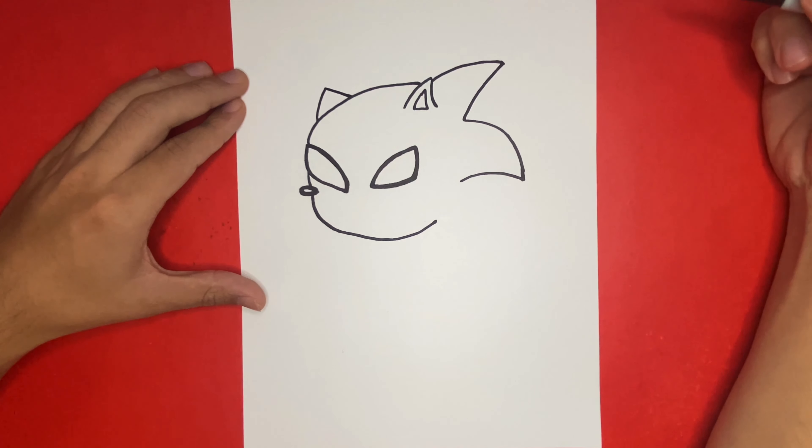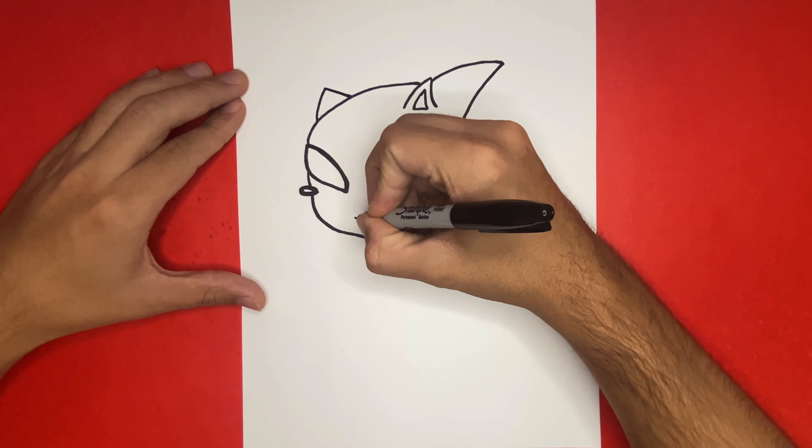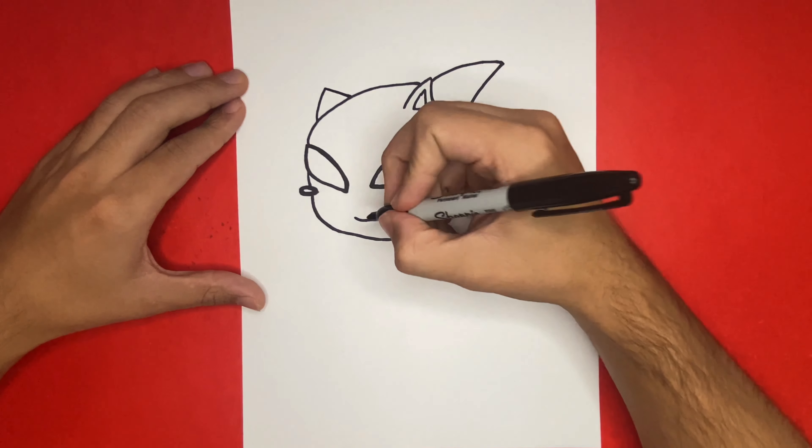All done drawing that line? Right above we're going to begin to draw the mouth. You can make your mouth complicated or you can even leave it blank to make it a Spider-Man face. My Sonic as Spider-Man will just appear as if he is smirking.